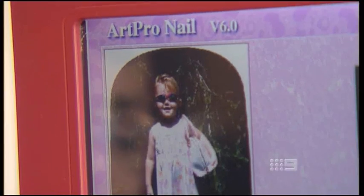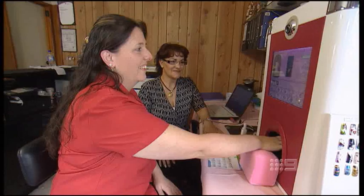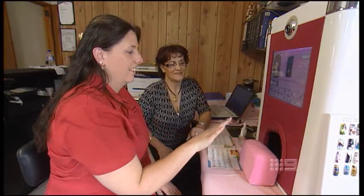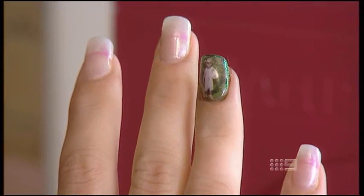Mom of two Kelly Harrison likes that idea. She thinks the uniqueness of it is different — not everyone has a photo printed on their fingernail. She's emailed in a photo of her daughter. All technician Despina Kamitsis needs to do is line it up and let the machine work its magic. Wow, look at that — she's going to be stoked with that. And with ten fingers, there's room for the whole family.